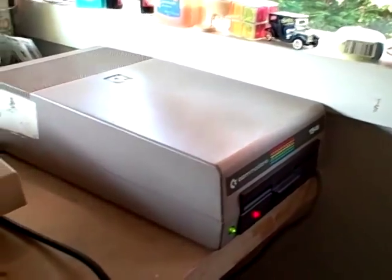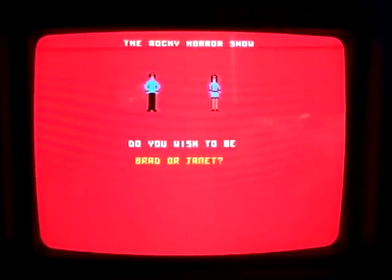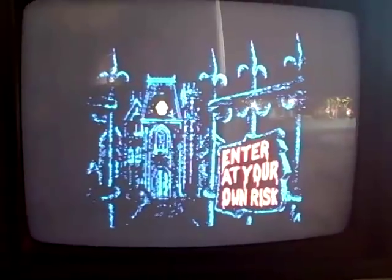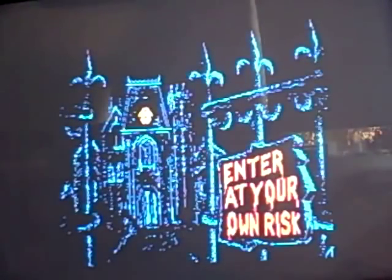The Rocky Horror Show — Brad and Janet walk onto the screen. Do I wish to be Brad or Janet? I'm going to go ahead and play with Brad, because I'm a dude. There's the mansion. I'm going to put this thing on a tripod so you can watch me play really badly. It says 'enter at your own risk.' I will do so by pressing the go key — the little trigger key.